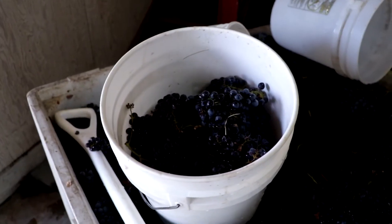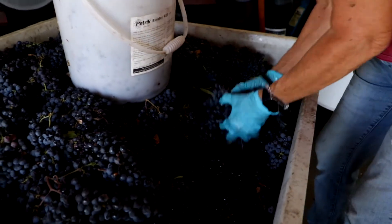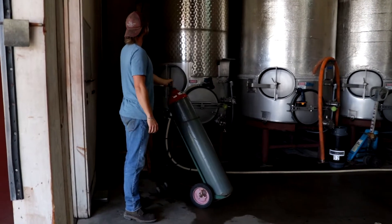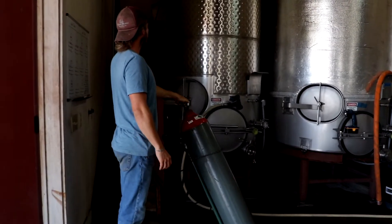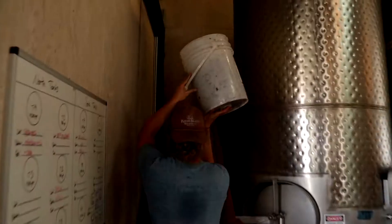What we do basically is pick the grapes and they come in as whole clusters. We have a kind of low ceiling and the tank that we use for this particular wine, so we have a bucket brigade — shovels and pails — and we go up and down stairs a lot. We dump these whole clusters into the tank, which we have already sparged with carbon dioxide, and we fill it up about three-quarters of the way full.